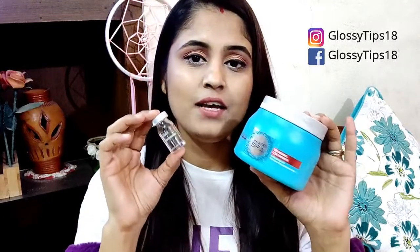So basically, you don't need to spend money in the parlour. I am going to tell you how to use this hair spa and solution. So yes, let's get started.